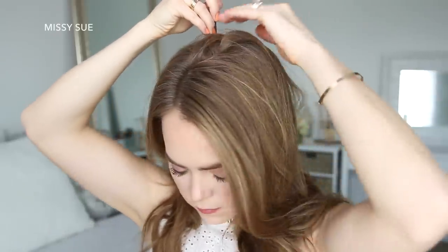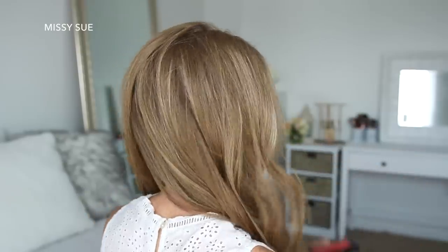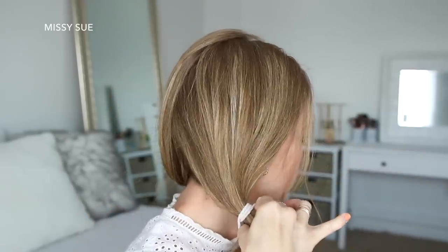For this hairstyle, I've parted my hair on the right side. Then I'm going to create a zigzag part down the back of my head to divide my hair into two equal halves, and tie away the hair on the right side.